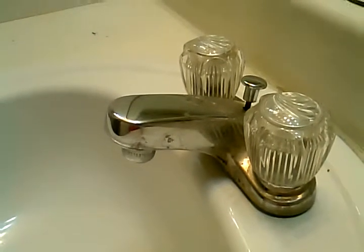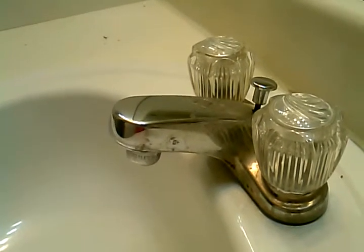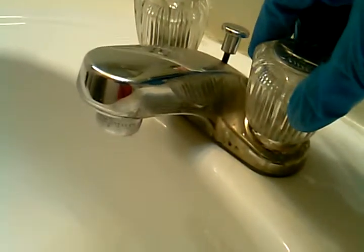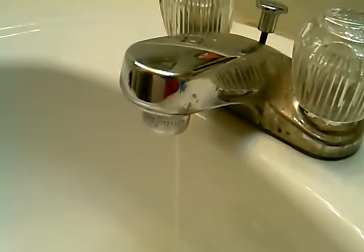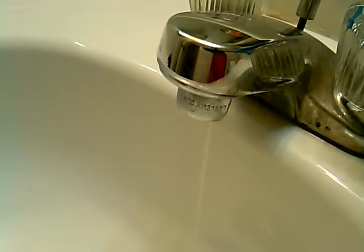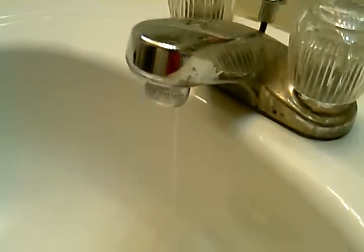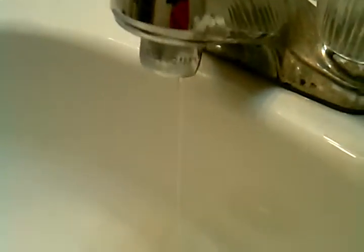My name is Trina and this video is how to stop your pipes from busting, cracking, or splitting. All you have to do is turn the water on and leave the water running. If the water is running, it can't freeze — maybe not that fast, maybe a little bit slower like that, or even a fast drip. But if you do this in the winter months, your pipe won't bust.